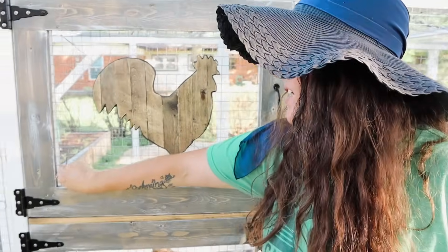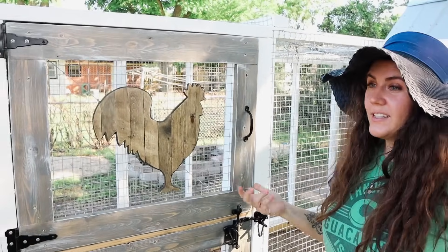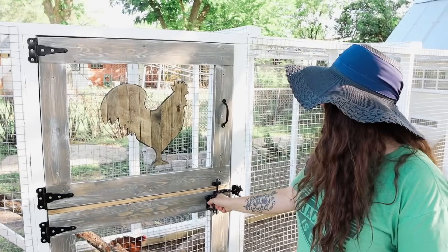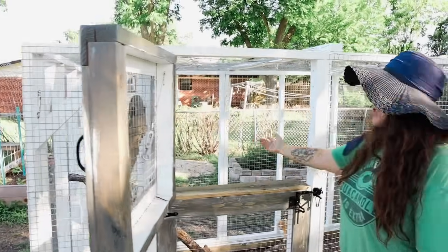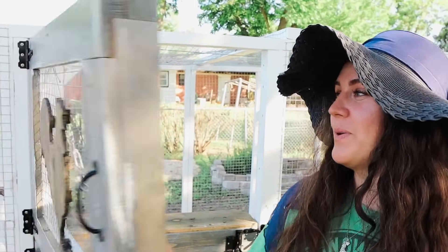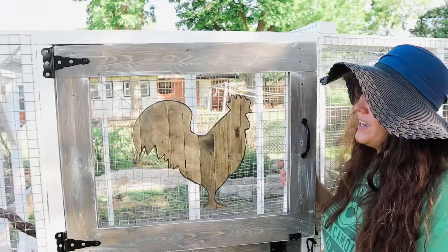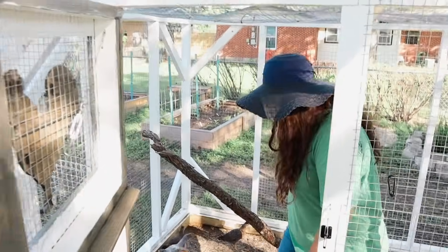The front door to the run is a Dutch door that I asked for so I can give the chickens table scraps without letting them escape. Some of them are already trying to sneak out in the mornings, so I can just come out with my bucket of scraps, open up just the bottom half, throw the scraps in, say hi, and close it. The only prefabbed thing on this coop is this rooster from Hobby Lobby — David found it and put extra coats of sealant on it to make it weatherproof.